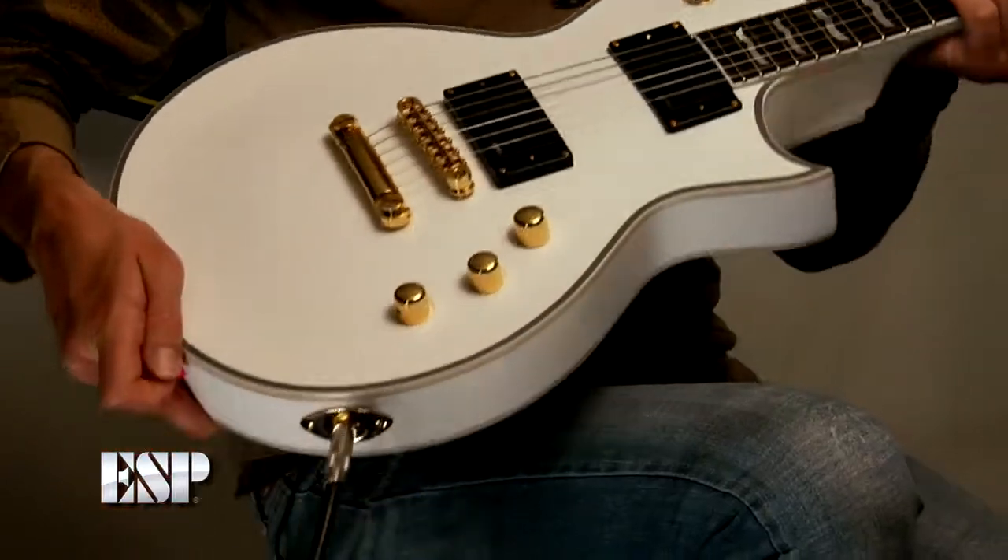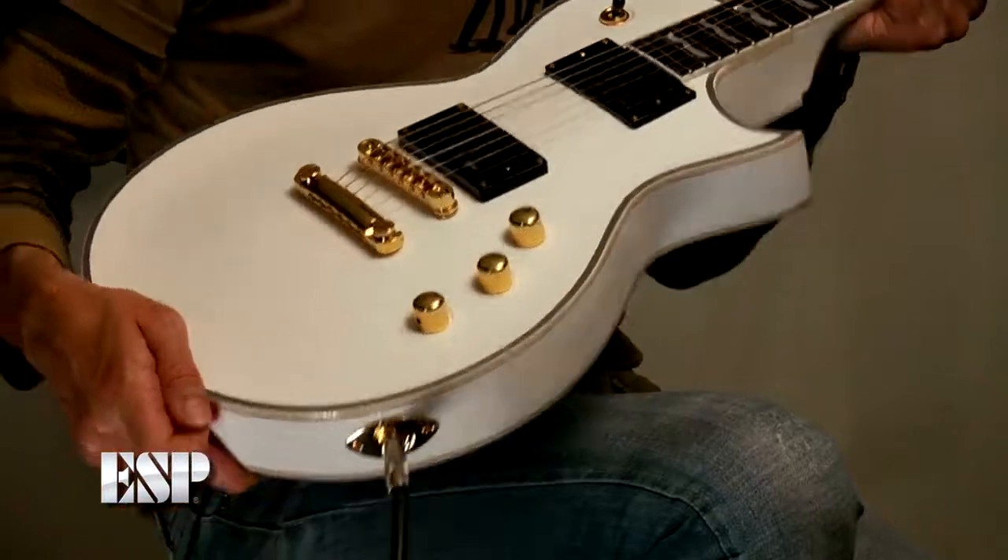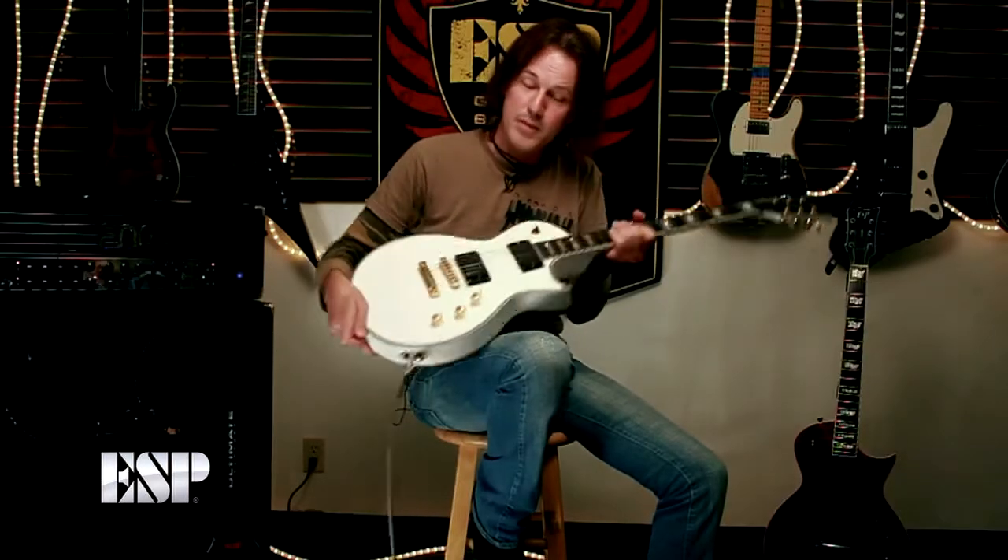Well, I hope you like what you see - I certainly do. These are great guitars. Go down to your local ESP dealer or ESPguitars.com and check one out. My name is Rowan Robertson. Thank you very much.